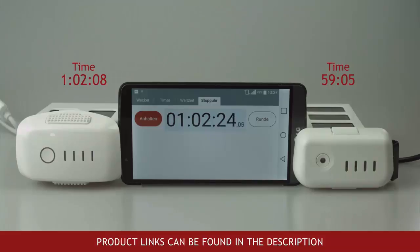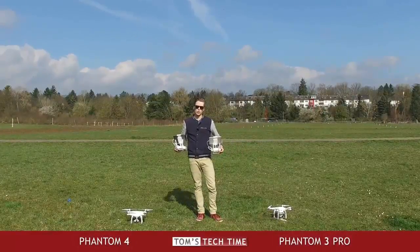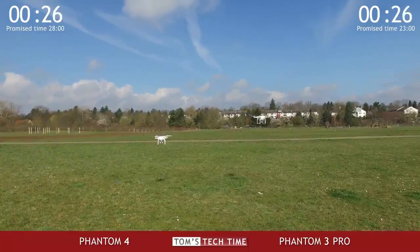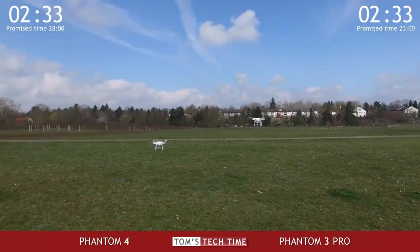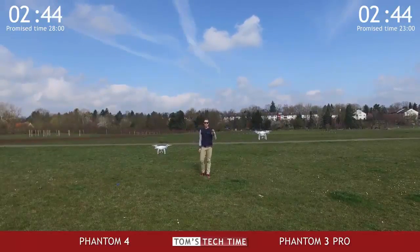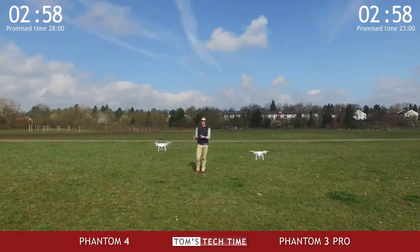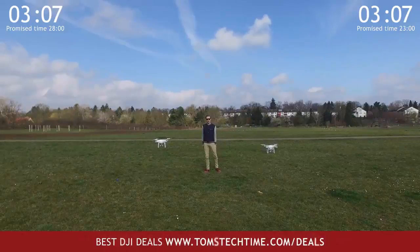Let's take the promised flight times to the test. 23 promised flight minutes with the Phantom 3 Professional versus 28 promised flight minutes with the new Phantom 4. Both UAVs are behaving quite nicely and the Phantom 3 today is a lot more stable than the other day. I did a cold IMU calibration before both flights. The Phantom 3 is behaving a lot better, but still the Phantom 4 is the winner when it comes to flight stability — it hovers quite nicely and is rock solid — while the Phantom 3 is a little wobbly.